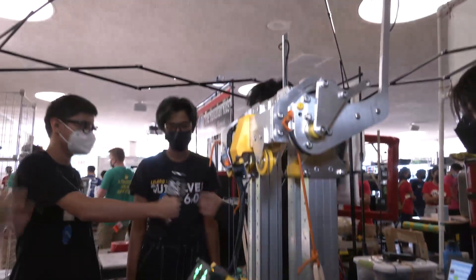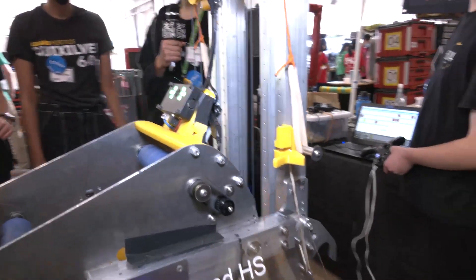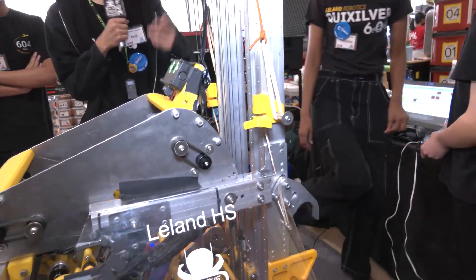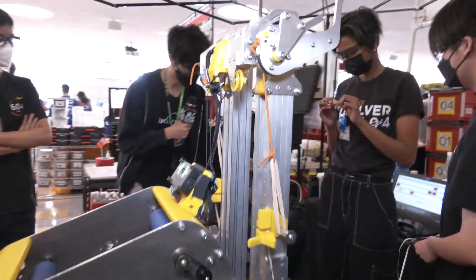Let's talk about your climbing mechanism — the climber looks phenomenal. Talk to me about what's gone into it and let's see a demo. So for our climber, we should start with the first iteration. With our first iteration, we decided to just have a single carriage.